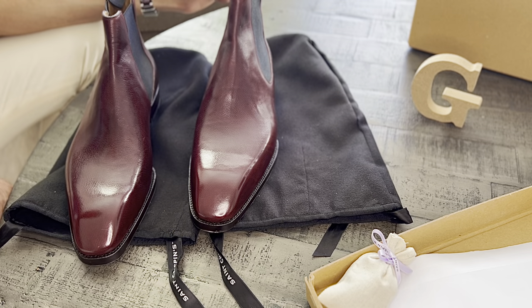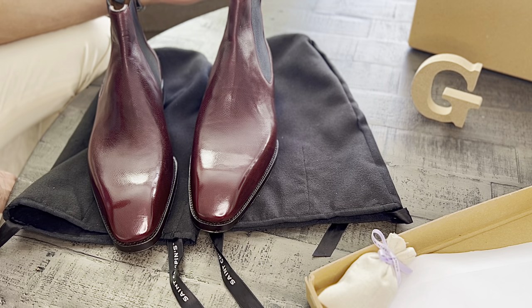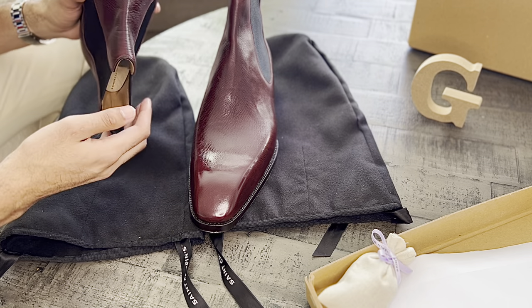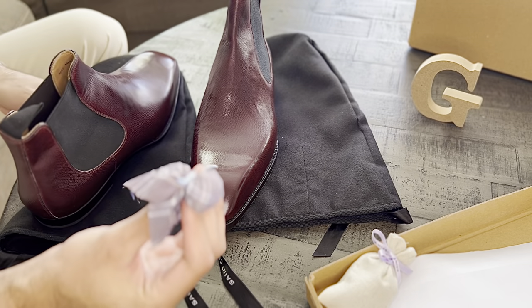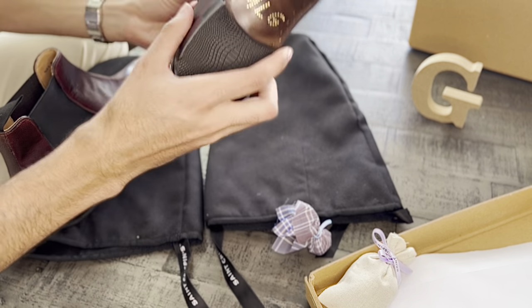Of course when you're paying this much money for a pair of shoes, you've got to get shoe trees — you're doing yourself a disservice if you're ordering a very nice, expensive hand-welted pair of shoes and not getting the shoe trees. St. Chrisman also includes a little bit more of lavender potpourri on the insides of both shoes.